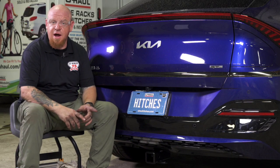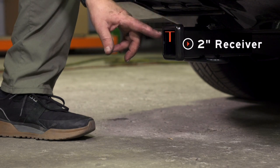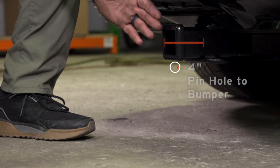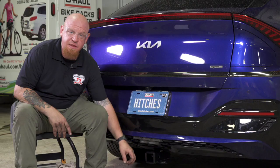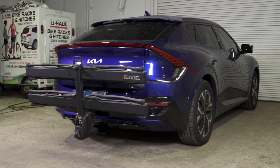With our hitch installed and our vehicle pulled onto level ground, we wanted to give you some important measurements to help you determine which accessories you may want to use with your hitch. This is a two-inch receiver. There are four inches from the pinhole to the edge of the bumper and ten inches from level ground to the top of the receiver tube. This will help you determine the rise, length, or drop of any accessories such as a cargo carrier and a bike rack.